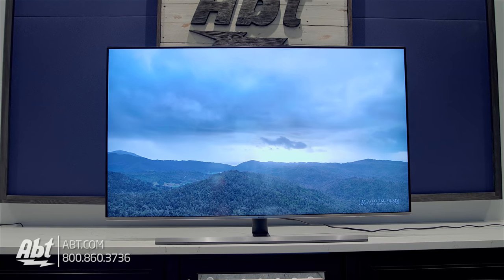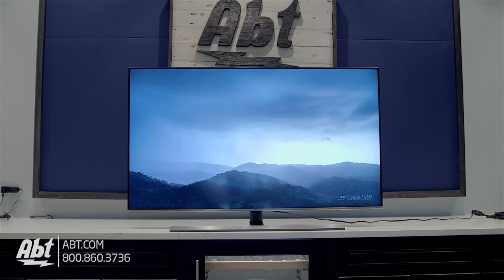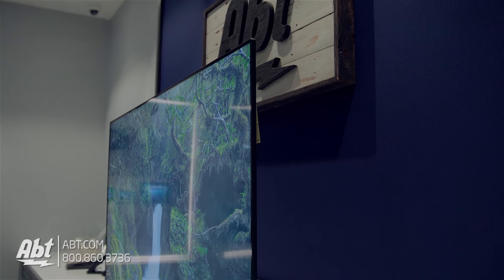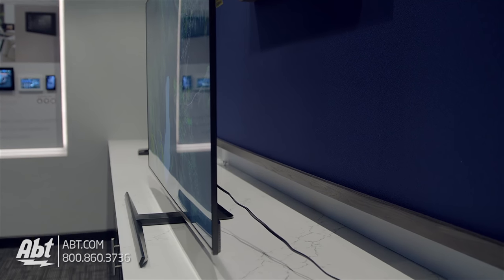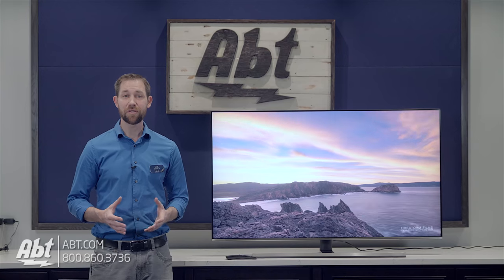As far as lighting goes, these have Samsung's ultra slim array, which does a nice job of making sure the things that are supposed to be dark are dark and brightening up the right spots too. It's not OLED, so there's still some light bleed, but that's the reality of LED really, and I didn't find it to take away from enjoying the picture I was watching.